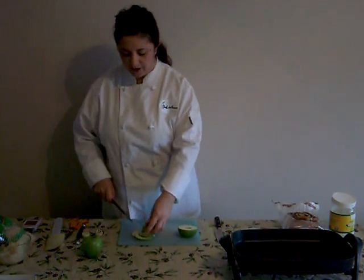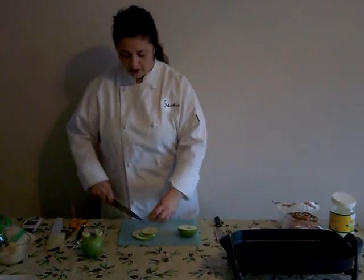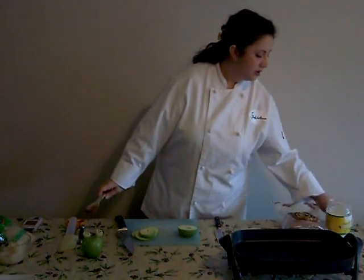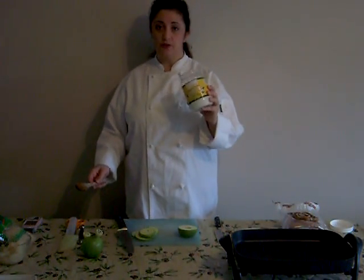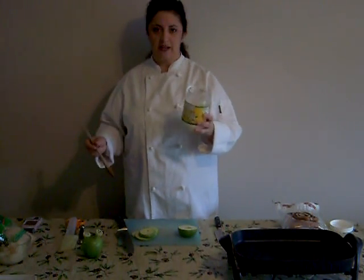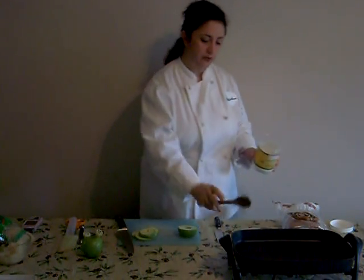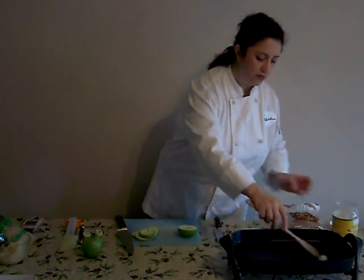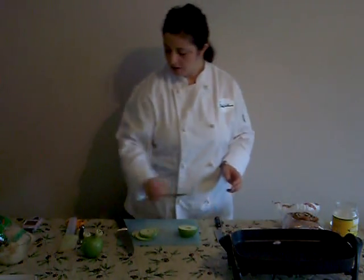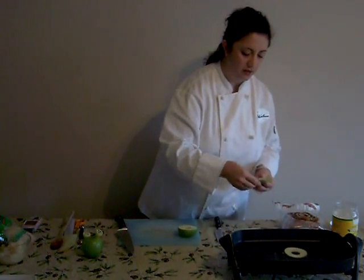Now, if you're going to serve these to a vegetarian who's okay with having butter, then use a little bit of butter. But otherwise, what you can do is use coconut oil. You can get this at a health food store — you don't have to buy a container this big. You can also buy it at any Whole Foods kind of store. Get about a tablespoon, put it in your warm pan. You can do this on the stove, of course. And then just lay your apple slices in the oil.